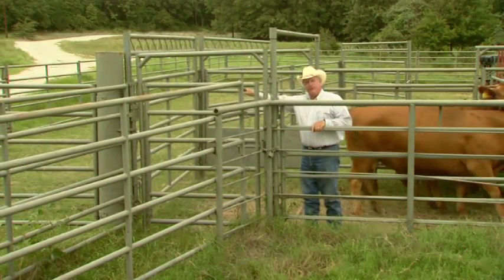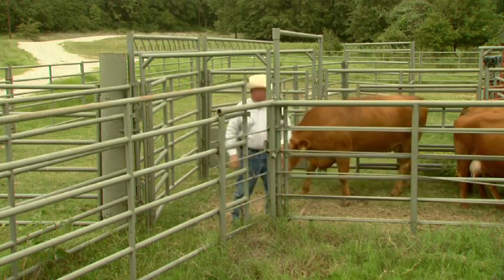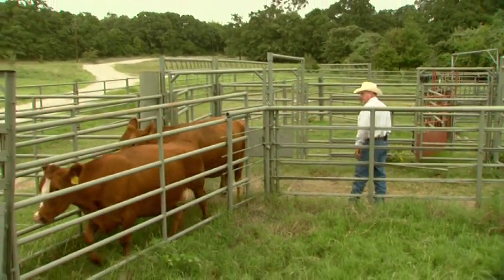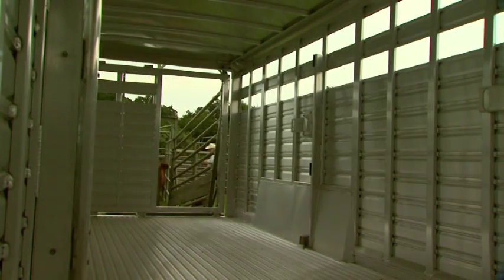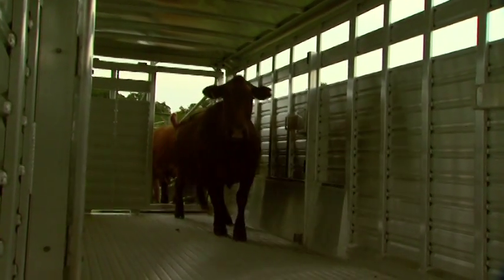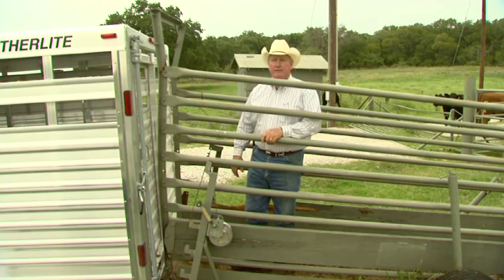Ideally, I'd like to send these cattle past the gate and then bring them back to it. Get the cattle lined out, have them come around me, put pressure on them. All I have to do is work from the front of these cattle to send them on that trailer. Back off of them, let them load themselves. There's nothing to stop the cattle at this point in time — you can stay a safe distance and follow them up and close them in the trailer. They're on that trailer, quiet and calm. It's interesting that a lot of times when cattle load that easy, people seem to think it was an accident.